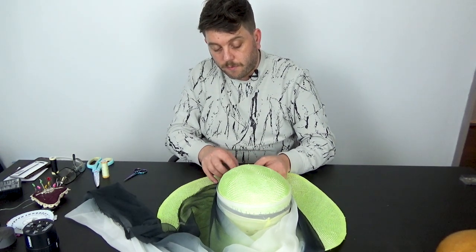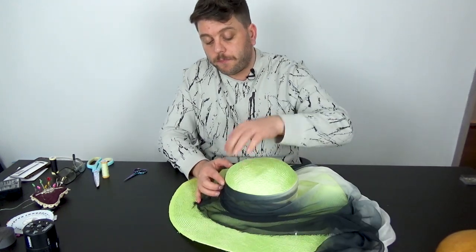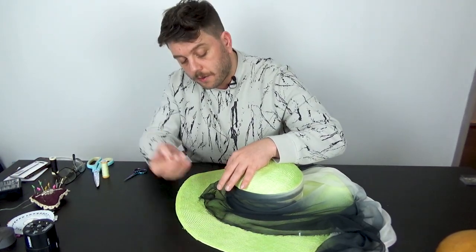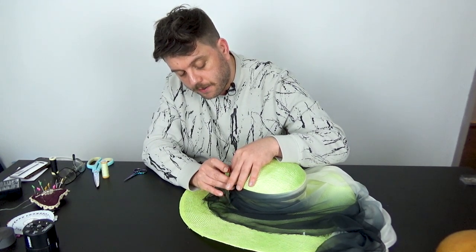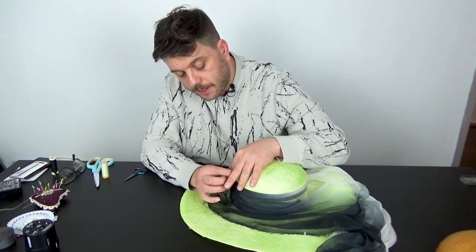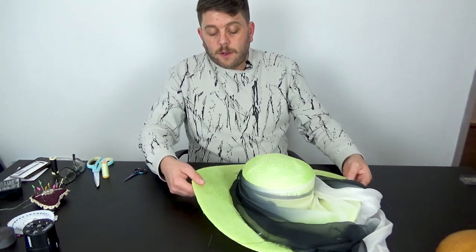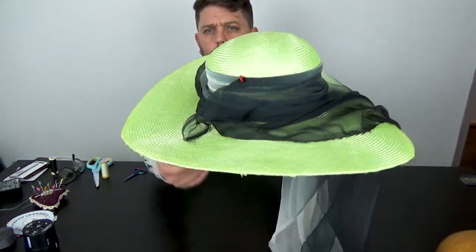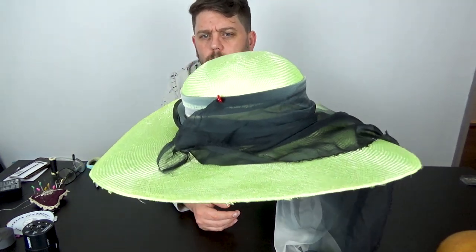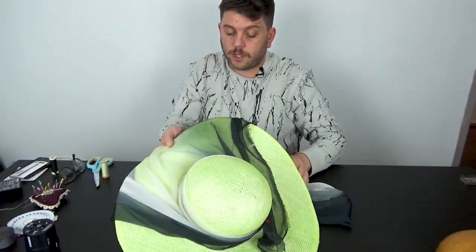Now I'm at the front so I'm going to pop a pin here — I know it's a big pin but I just want you to see what I'm doing. That's going to hold that into place. You can see what I'm doing there hopefully. You can also see that you can still see some of the stitching, but that's not a problem.